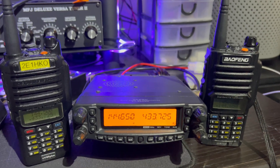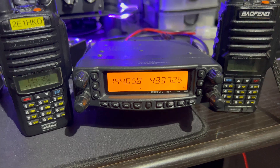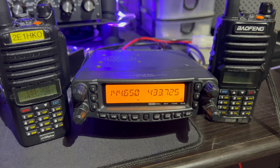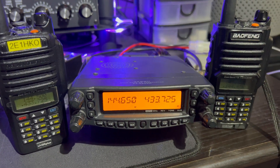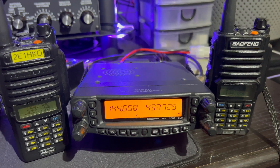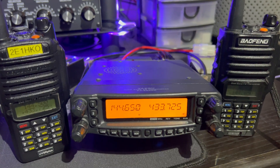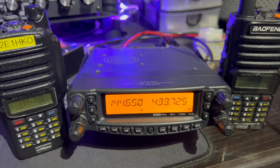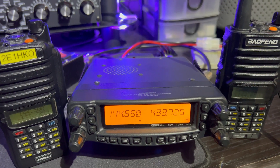Hello fellow hams, just a quick one. I'm a member of RayNet here in the UK - the Amateur Radio Emergency Communications Network - and it's very similar to ARES, the Amateur Radio Emergency Service in the USA and Canada. We do a lot of charity events and assist with radio communications.